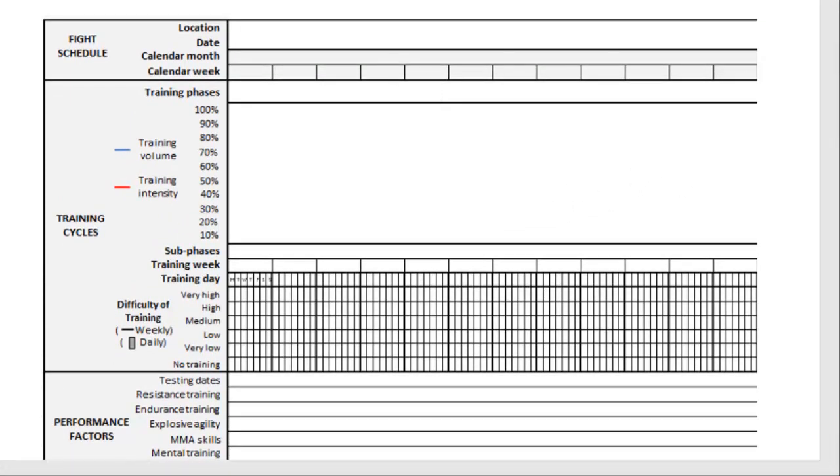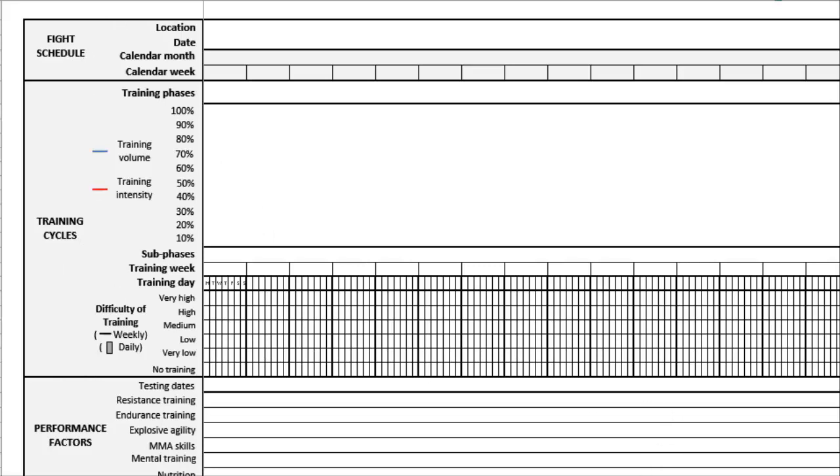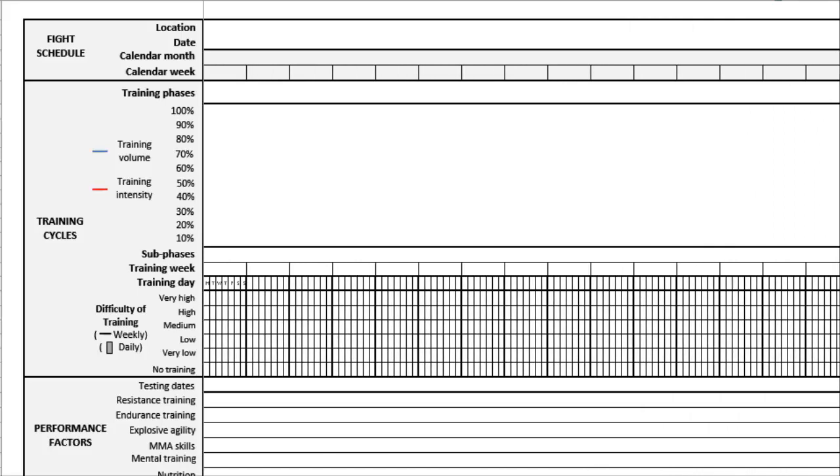Download this document. If you're a little more computer savvy, I recommend you download the Excel document. The difference is rather than printing it off and using a pencil, you'll be creating lines and typing information in Excel. The nice thing is it's pretty condensed. You still have all those performance factors, training cycles, and fight schedule on the left-hand side, and you can scroll across and type the information in as you go. There's enough room for a 12-month plan.